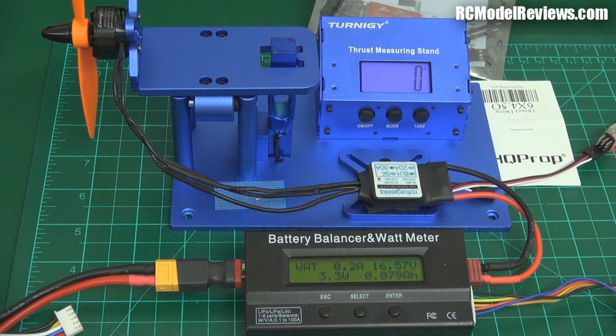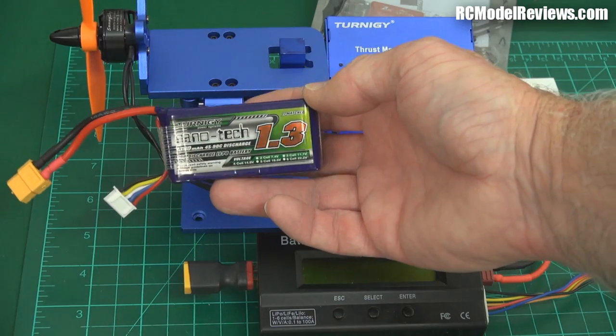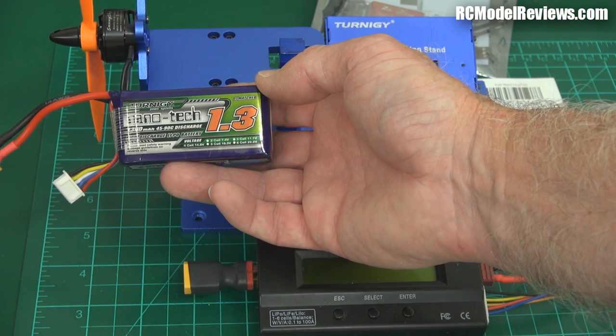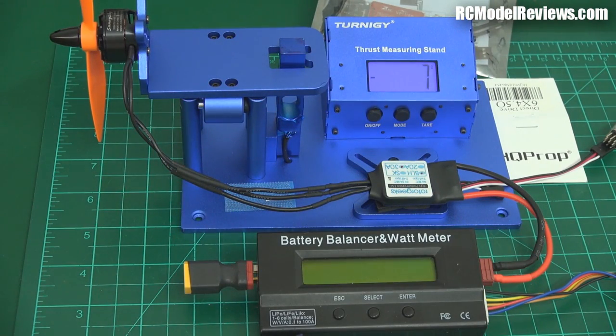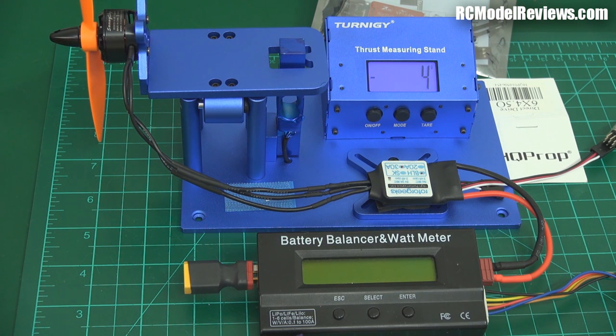So we've seen the numbers and know what to expect — that might include flames and smoke. One more thing: let's try the smaller 1300mAh four-cell battery and see whether the difference in internal resistance affects the power output. This is the NanoTech 1.3Ah rated at 45 to 90C. So 45 times 1.3 — that's 58 amps continuous. That's nowhere near enough for four of these motors.